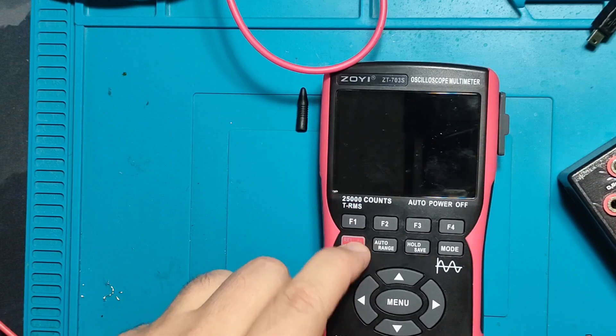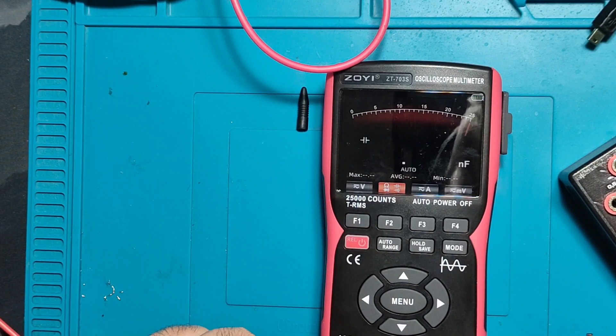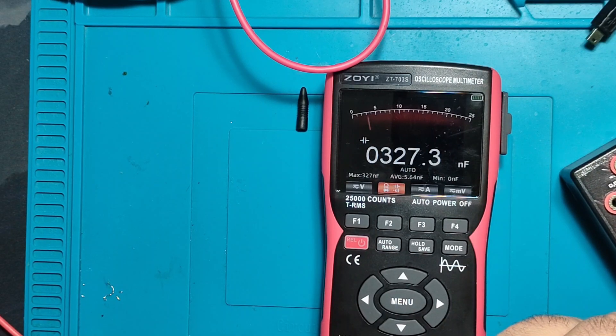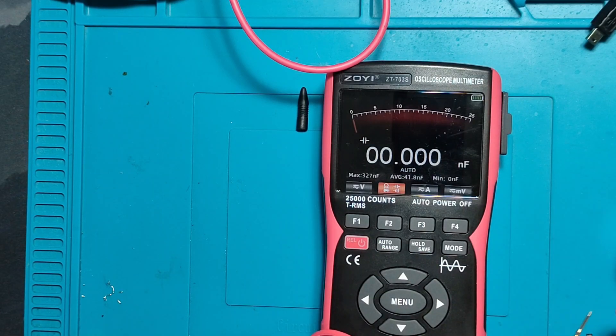Let me see capacitance — that's going to be interesting. Capacitance — none of the picofarads detected at all, even though it has three decimal places. It's limited: 20 picofarad not detected at all. 330 nanofarad is detected and measured fine, but it cannot compete with LCR meters. It's 25,000 counts — it should measure picofarads, but okay.